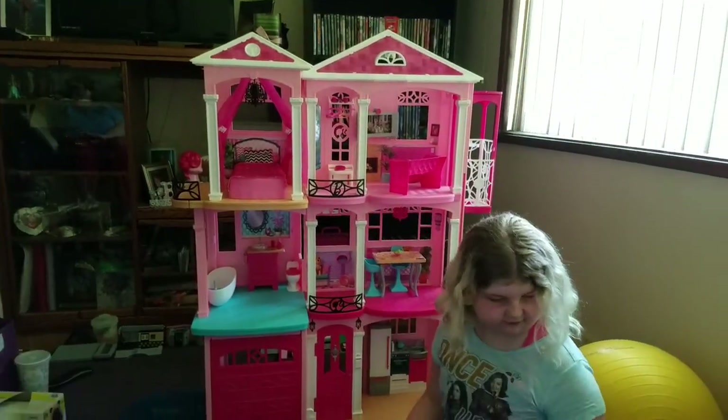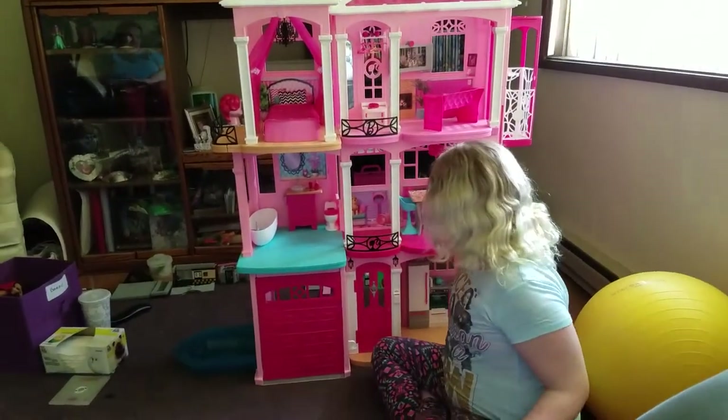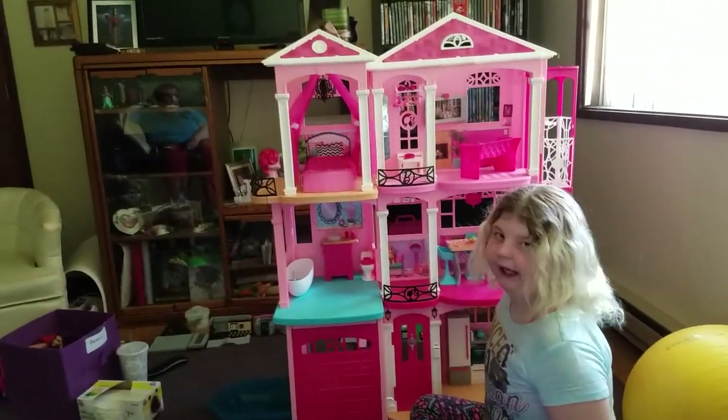Alright Ollie, go for it. What are we starting with? We are starting with the Barbie — a room that a lot of people spend a lot of time in, especially the T-O-I-L-E-T.